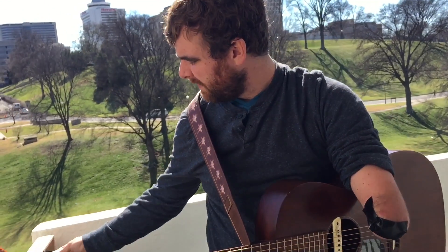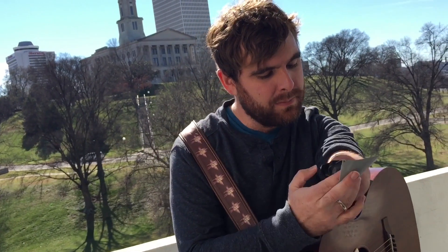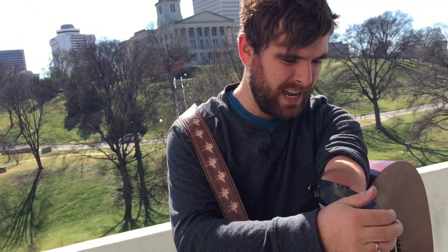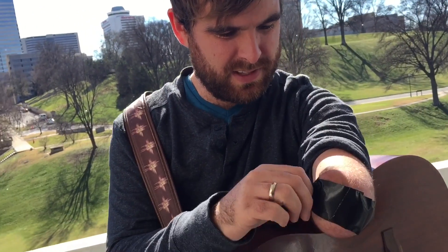I found through a lot of trial and error that as I play, my pick would often come off right here — my cast would often peel off — so I took one extra piece that goes there.